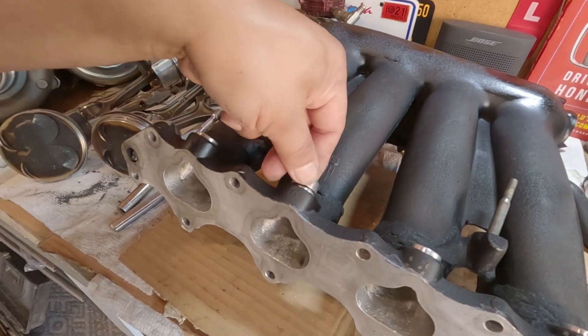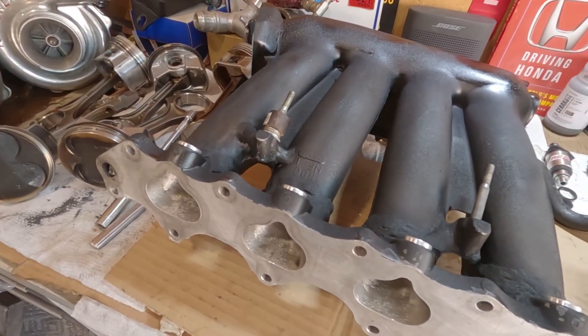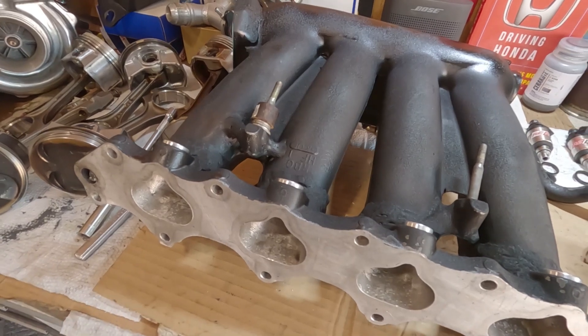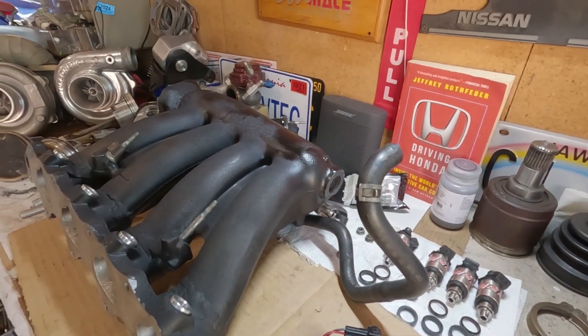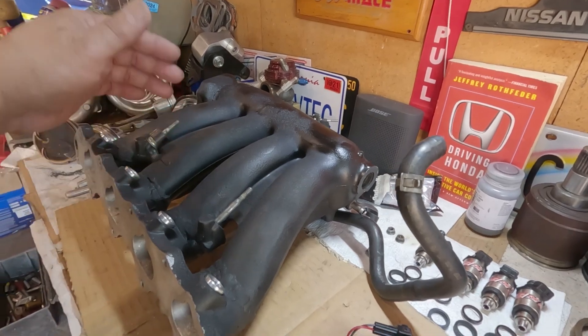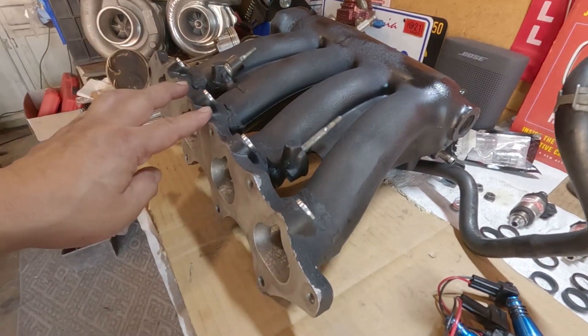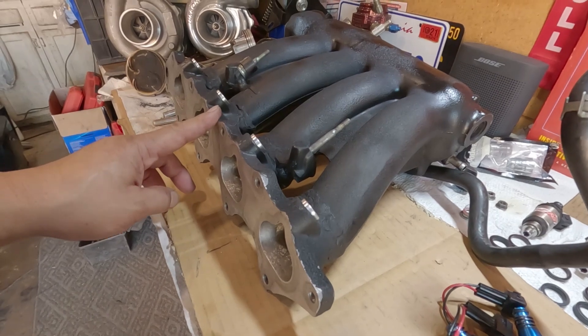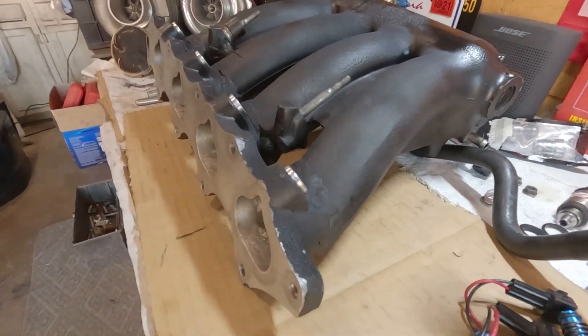He has this thing advertised for a Euro R intake manifold and it works for a regular H22. For some of you that don't know, this is the RBC intake manifold that I cut — the flange is from an H22. So that's what it looks like.